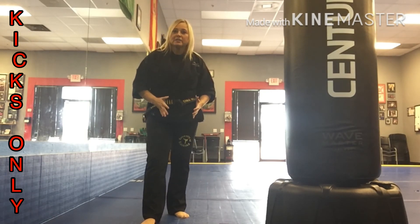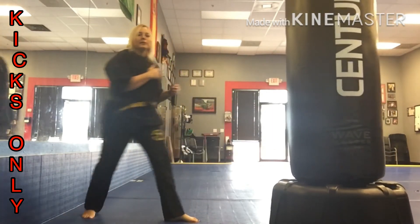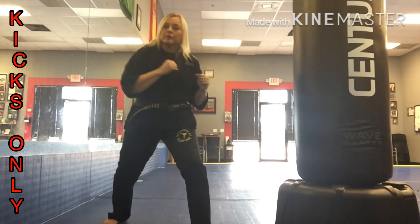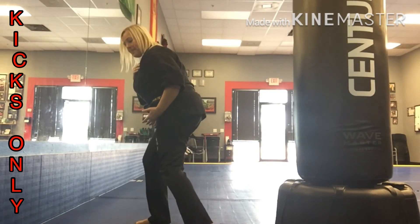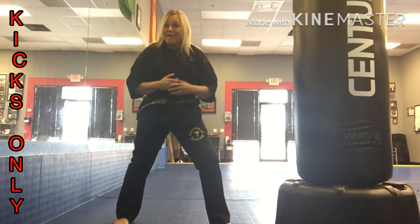I want you to think about where your body positioning is and where the target is. You can even add an advanced front kick or a skip-up front kick or a slide kick. So work a round of kicks only: forward, side, back, double the kicks, add the knees, and have fun.